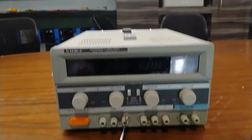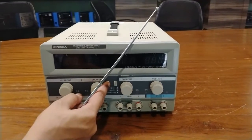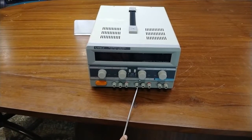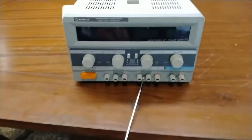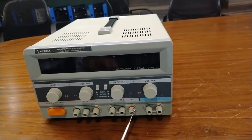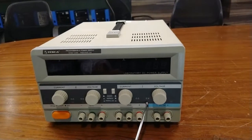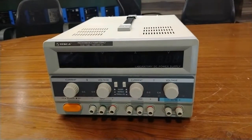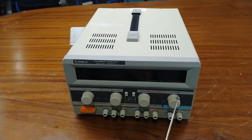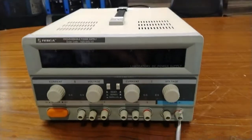This is the slave output positive binding post. These are the control switches for selecting the two adjustable outputs in series or in parallel. This is the master output negative binding post, the master grounded terminal, the master output positive binding post, the master output constant current indicator, and the master output constant voltage indicator.